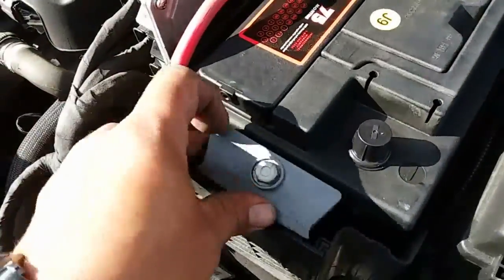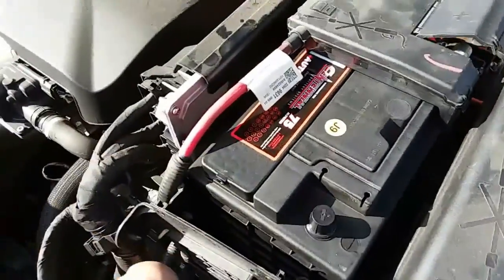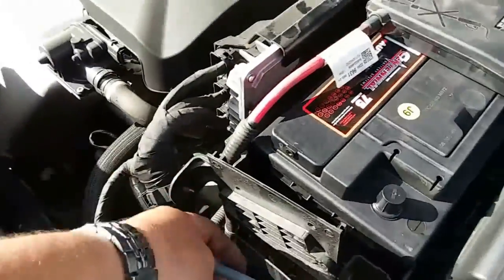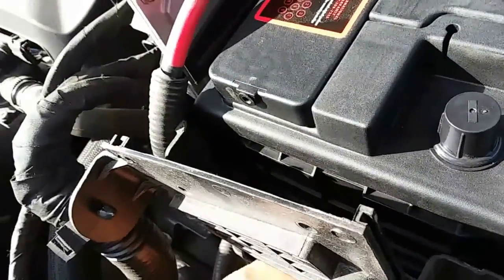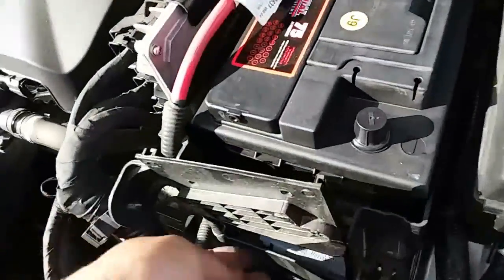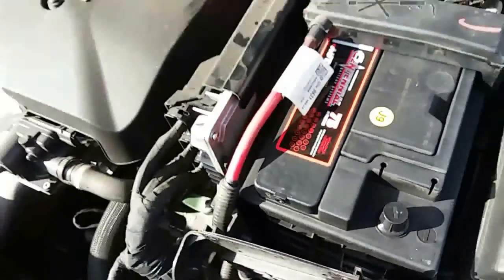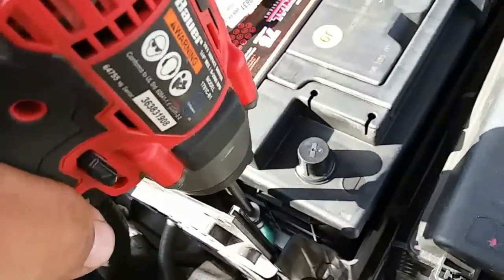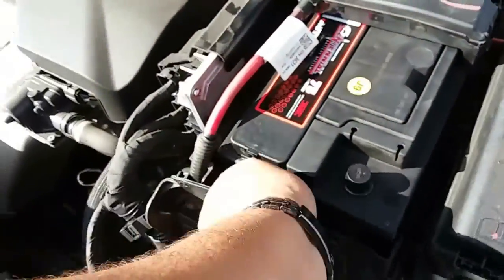The battery clamp is going to go down here. What we can do is remove this cover to give us better access. Slide it underneath and right through there. So we'll go ahead and put on the clamp, just like so. Strap it down. Perfect — now the battery is not going anywhere, nice and tight. Put this little flap back down.